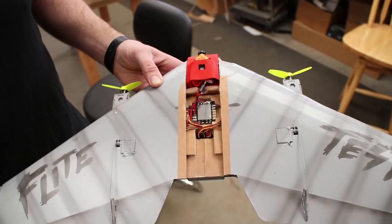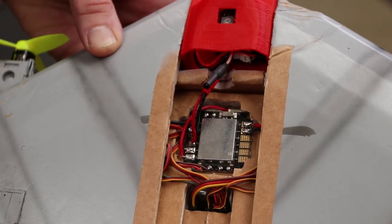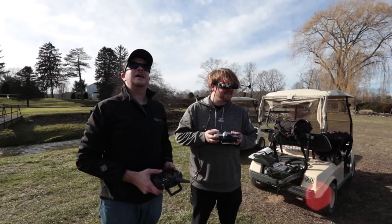One thing we did is we actually have a power distribution board in here, so you can tap out and get your FPV gear, your lights, anything you want.